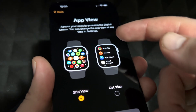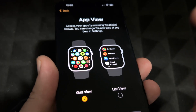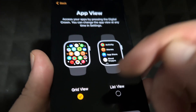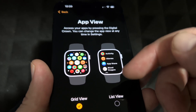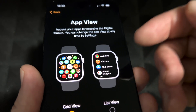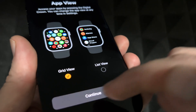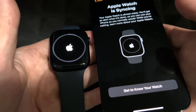Always On Display is explained on screen. Next is app view: you can choose a list view or a grid view — you can change this later. I think the grid view is great for scrolling through things, though you do have to guess apps by their icons. With the list view it tells you the name of each app, so if you're really new to Apple Watch, I'd select that. If you've had an iPhone before, you'll get the hang of the grid quickly.